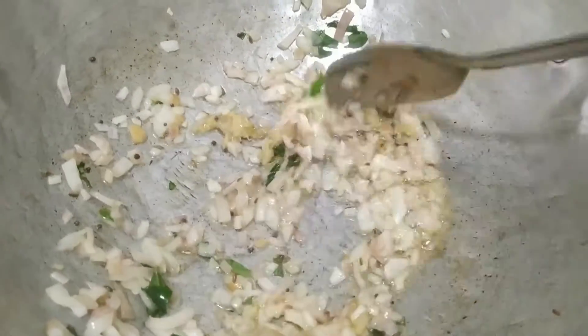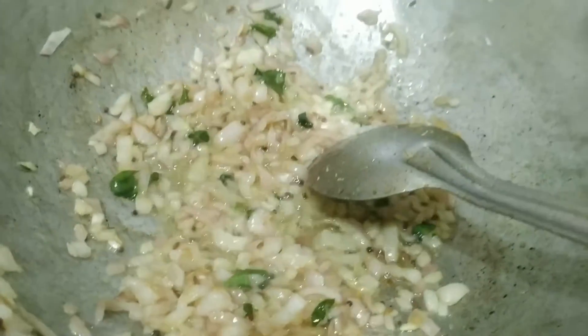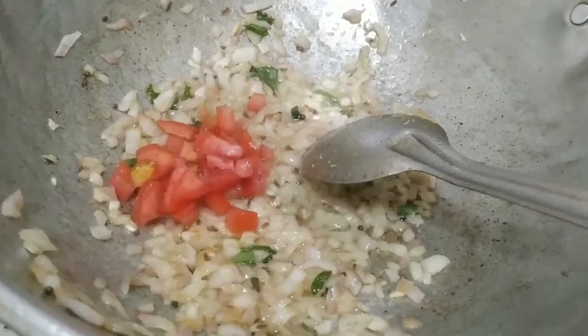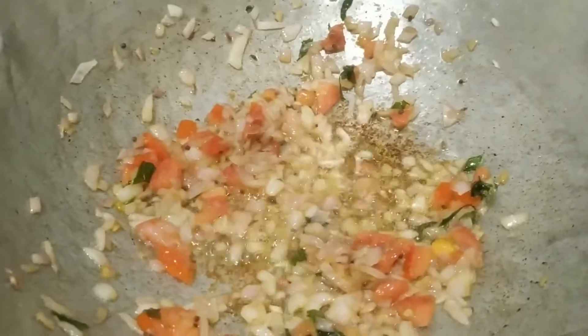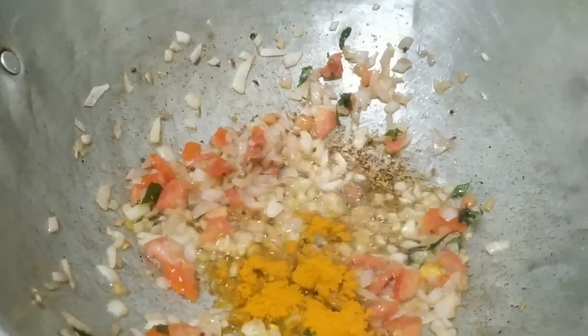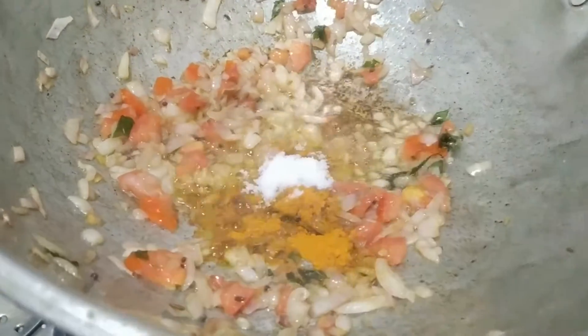Add a soft paste of the cake. Add a thick paste. Now let's mix the recipe.